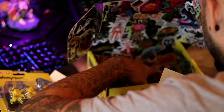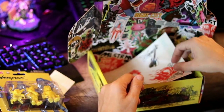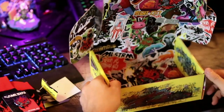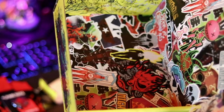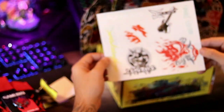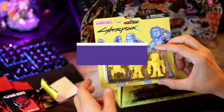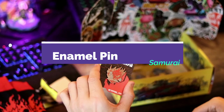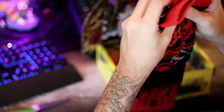It looks like there are some stickers in here too. You can pick this up for like $20, and I don't know if there are variants with different figures and different stuff inside — very well could be. Let's recap: you get this awesome box and some stickers.